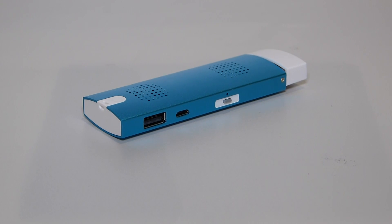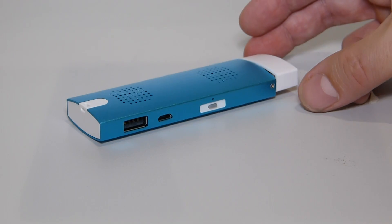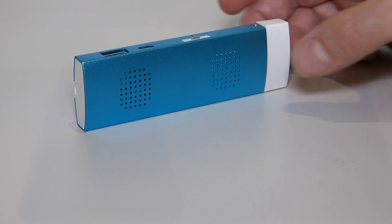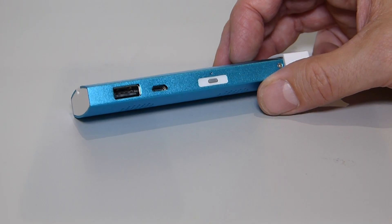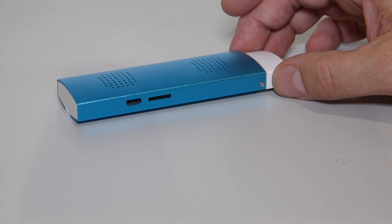We're with Archos here at IFA 2015 in Berlin, looking at the Archos mini PC stick. This is the one going on the market in November across Europe for €99. This is an Intel Atom Z series based PC, very similar to the Intel Compute Stick — in fact, it's probably based around that compute stick, given some of the port positioning on this.